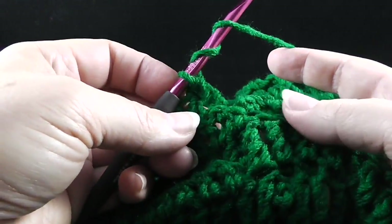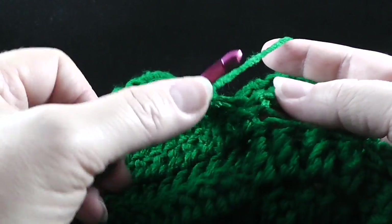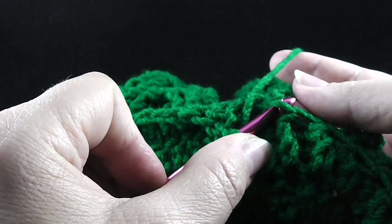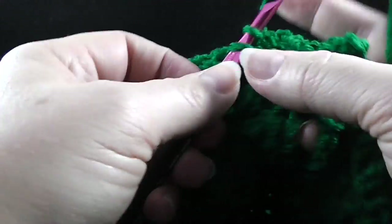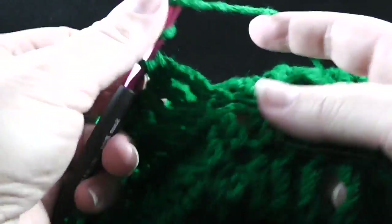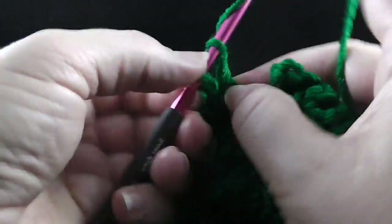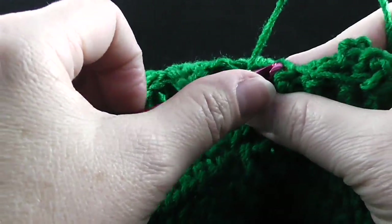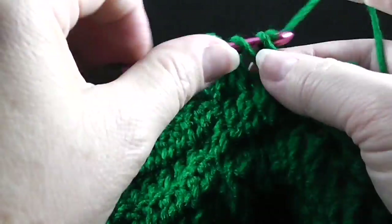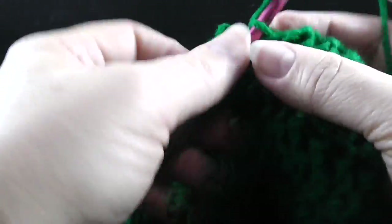The directions for row 25 of the tree portion is to double crochet in the next eight stitches, working through both loops. After working those eight double crochets, now we're ready to work our treble crochets in the remaining loop of the treble crochets from earlier. Remember, you can find the first one by finding where that slip stitch was worked, and we're going to work it in the remaining loop. We're going to work five of these — there should be five free loops.